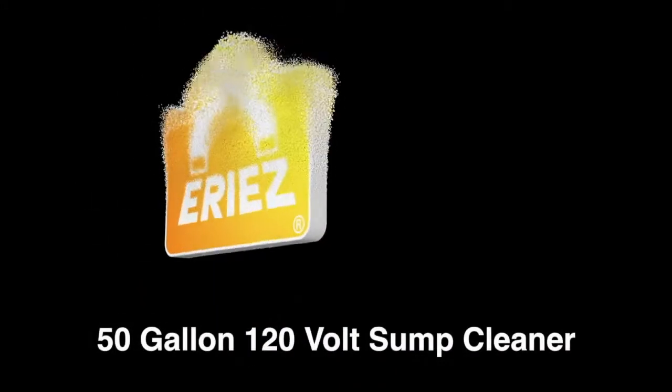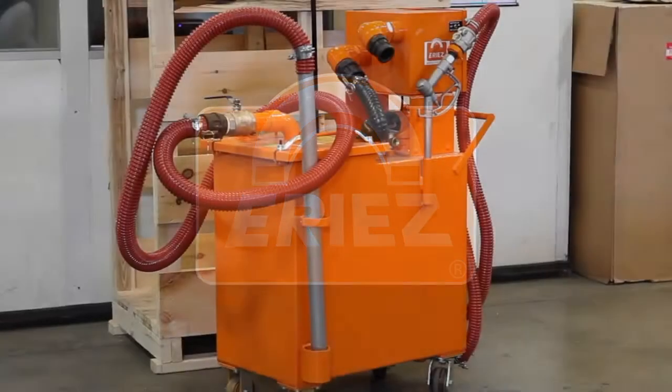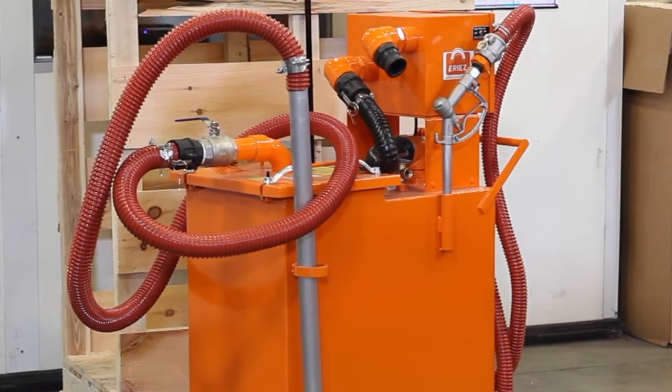This is a quick overview of the ERIES Hydroflow 50 Gallon Sump Cleaner. A sump cleaner is a portable vacuum unit that is used to pump out machine tool sumps of all the liquids and solids. It will make cleaning the machine sump a much easier and quicker job to do.